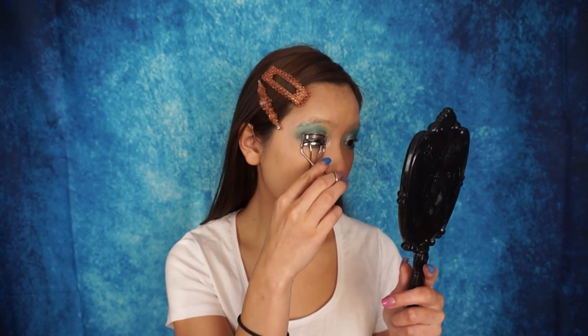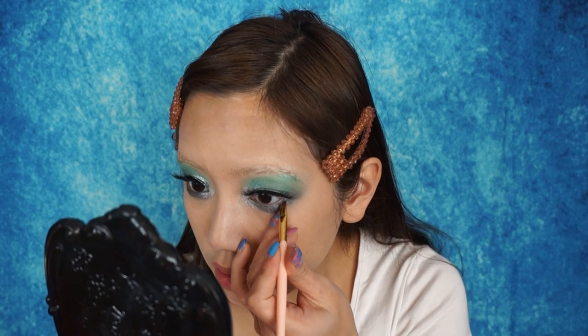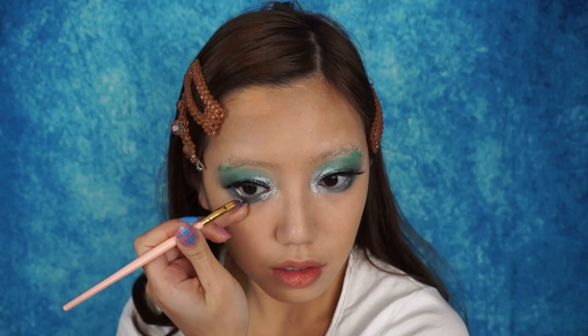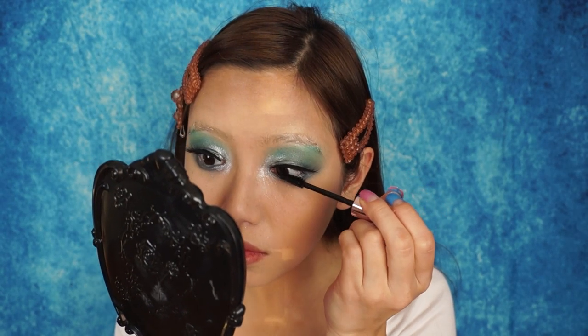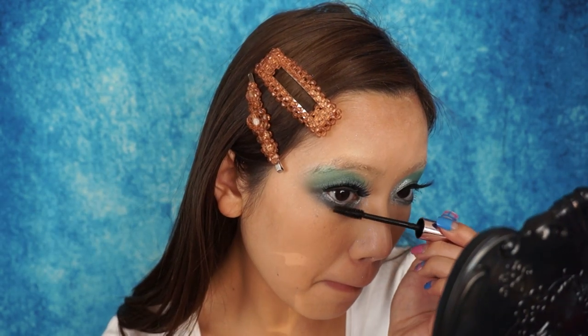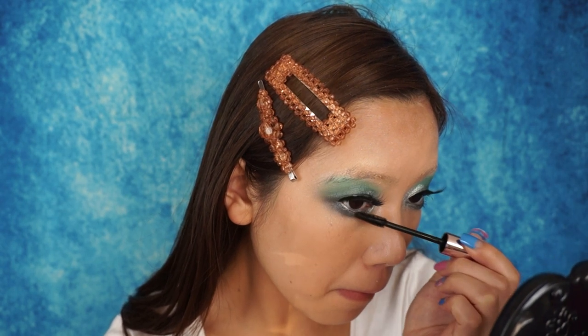This step is pretty self-explanatory, but I'm doing this just before I put my false lashes on. I didn't have a white eyeliner, so just imagine me using one — I'm just using some white eyeshadow on my waterline. That's what it is. And then going in with some mascara. I'm basically hoping to just open up my eyes and make them look as big as Jeffree Star's, because his eyes are massive.